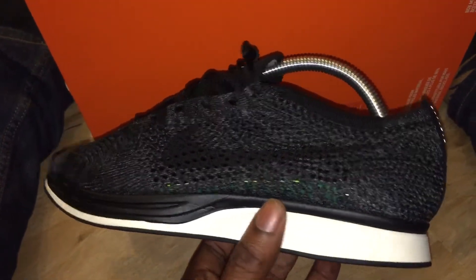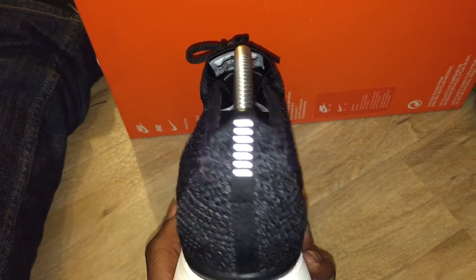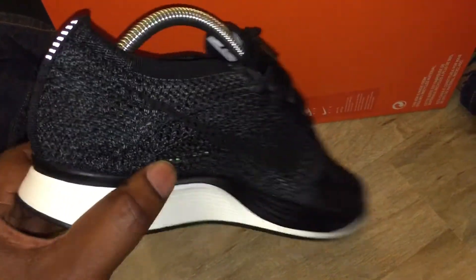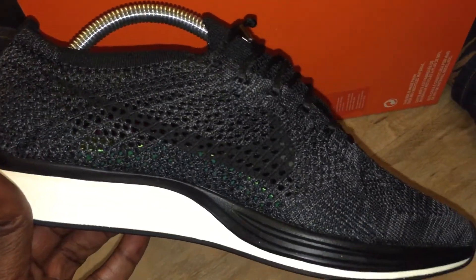There isn't much I can say about the trainer - it's a Flyknit Racer, it's got the 3M accents on the back. It's just a Flyknit Racer.